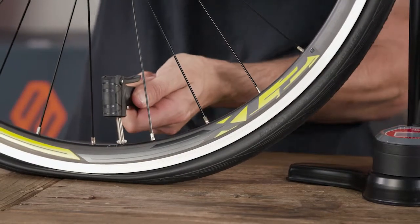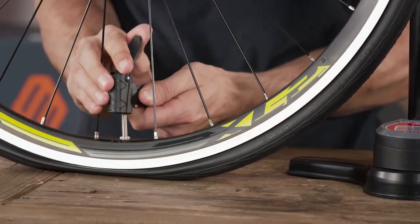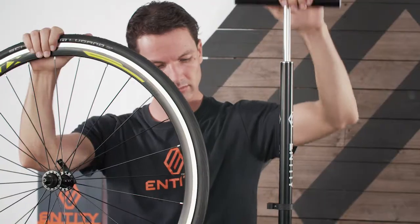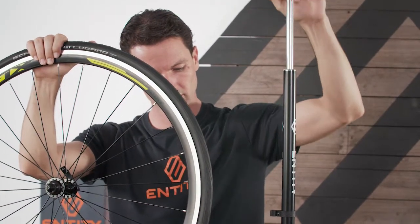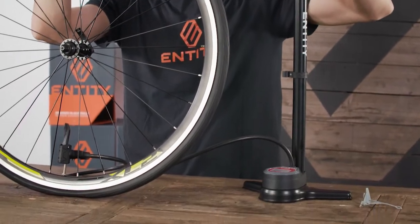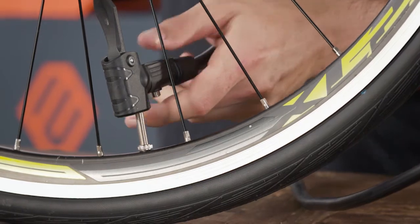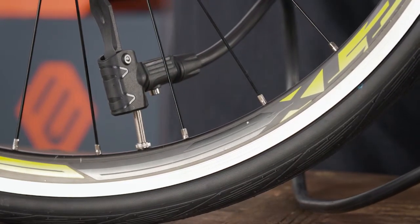The FP45's dual nozzle head works with both Presta and Schrader valves, plus features a pressure release bleed button — a feature unheard of at this price point. It allows you to easily drop a fraction of a psi or even deflate the whole tyre without removing the pump from the valve.